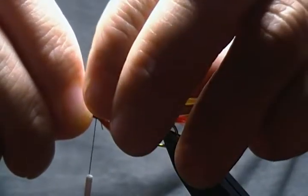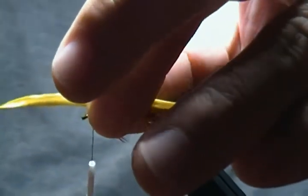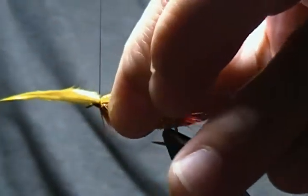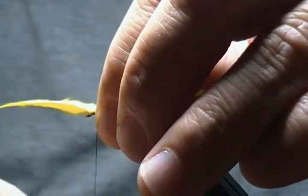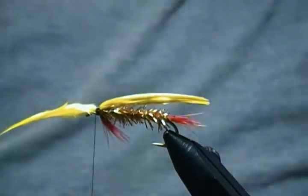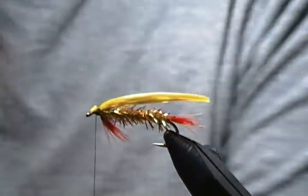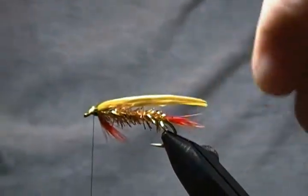If you go a hair past it's not so bad, but if you go too long it will foul on you. I'm going to come up with a pinch wrap between my fingers, pull straight down, then come around with the thread and pull straight up — just like so — make two turns, spin the bobbin, a couple of wraps to snug it down. Now come in with scissors and trim the marabou on an angle just like so. There we go.